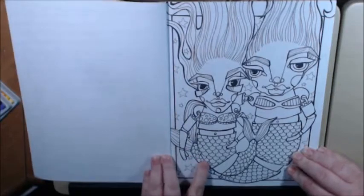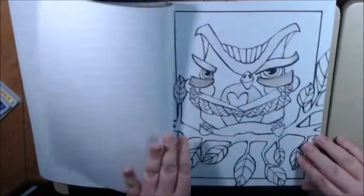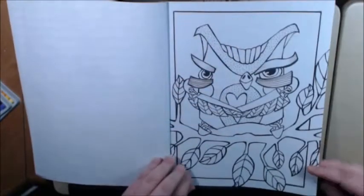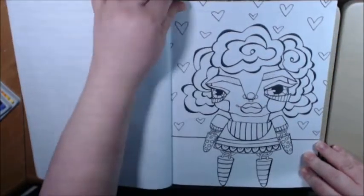Oh, the mermaids — look how cute these are. This is one of those books that you will own and you know you're going to do every page in it. The owls — look at them. Oh, it's so cute.